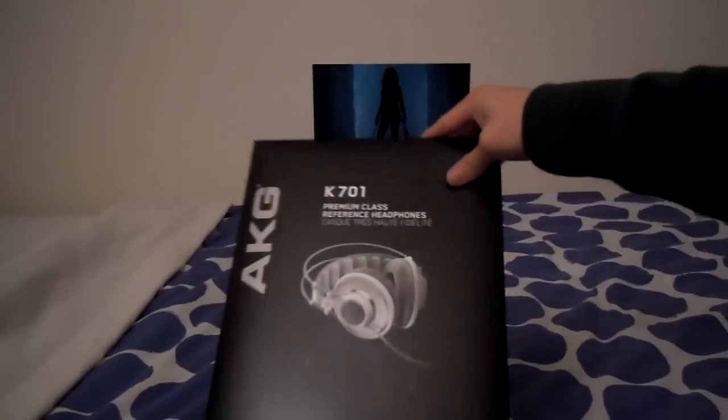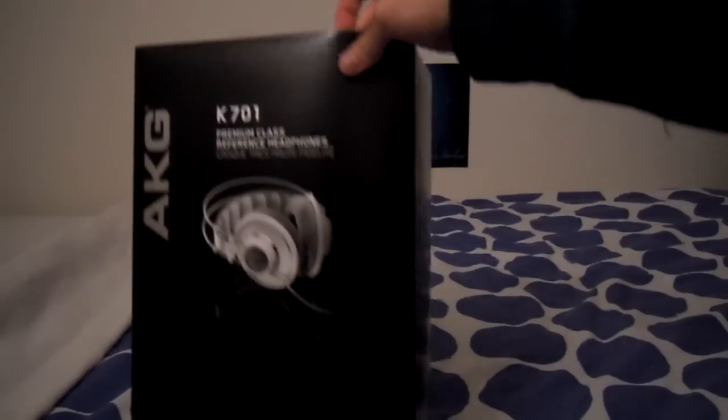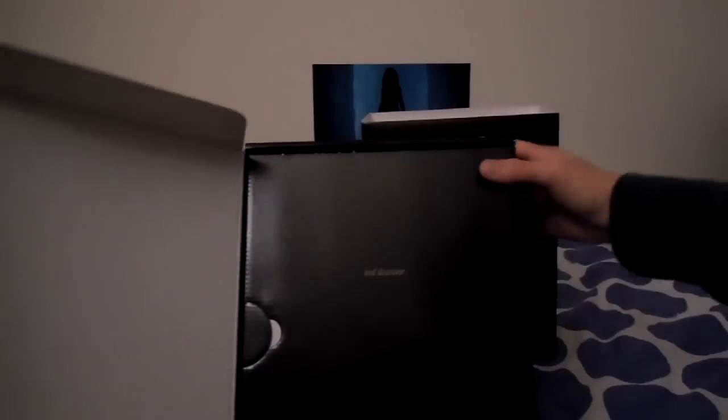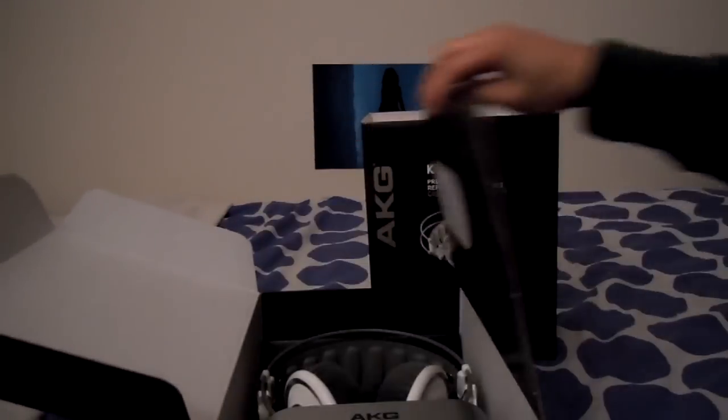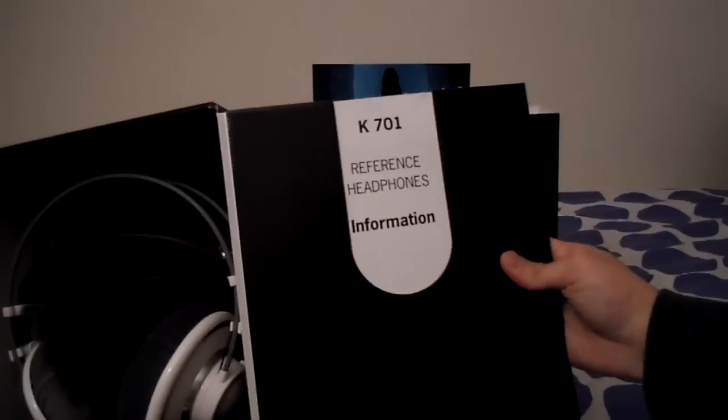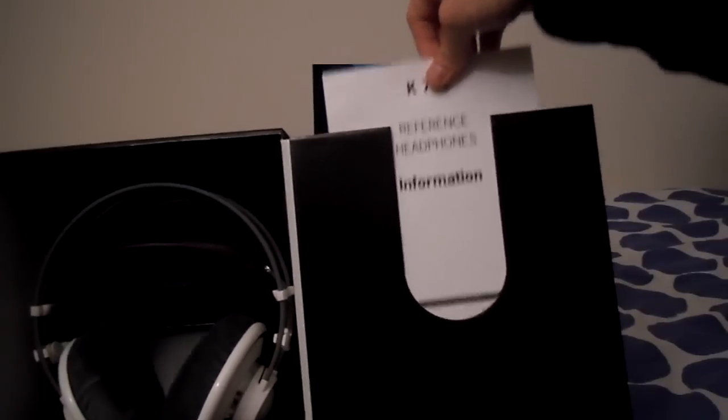Getting this unboxed, we have what looks to be a sleeve. This is a pretty nice presentation. It says 'expect' here, and it's a Velcro opening mechanism. And it says 'and discover.' So what can we discover? Here it is right in the front — it's the K701. On the side we have some information, so let's take a quick look at this.